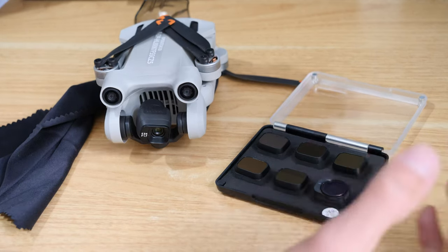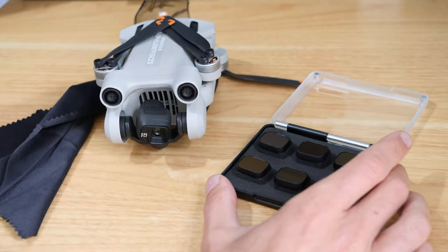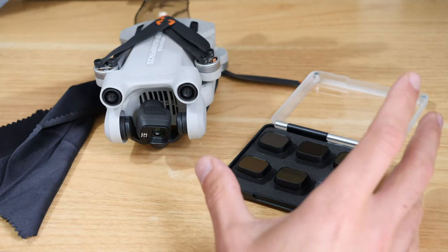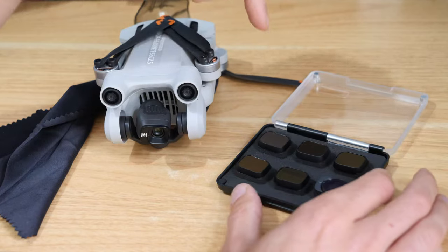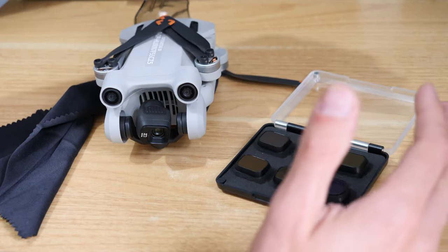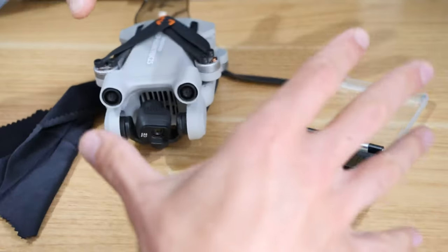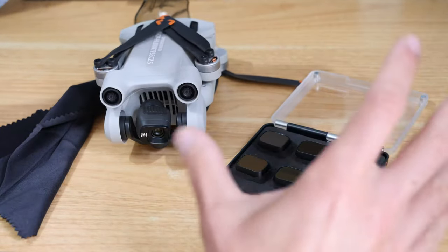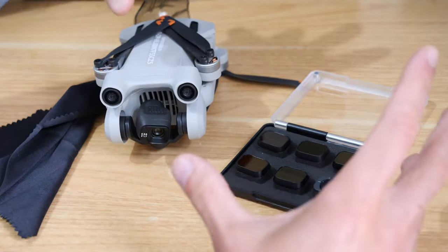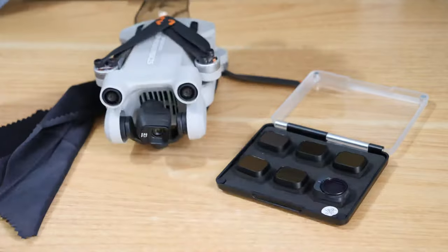For me, a CPL filter or circular polariser is a really useful thing to have because I live by the coast. A lot of the jobs I get involve shooting from a boat or near the coast, and a CPL filter will reduce a lot of the reflection you get. Shooting over the sea, the shots look really clean using something like that. The same would be true shooting buildings - it reduces a lot of reflection from glass windows.